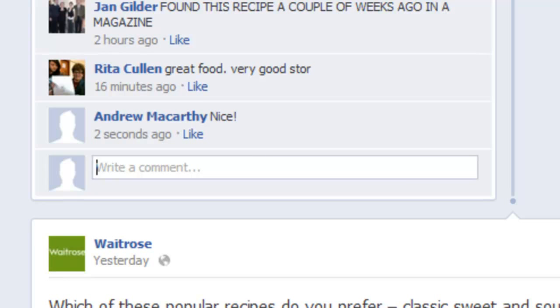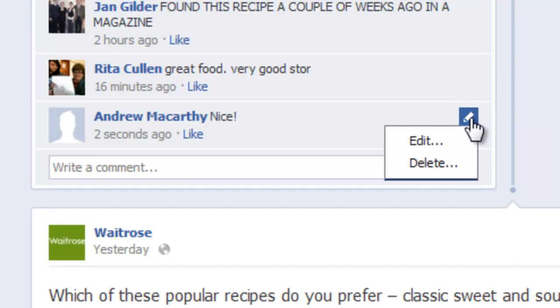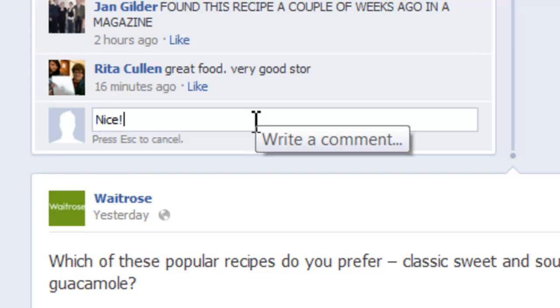But now we have the ability to edit the comment if you're not happy with it. To do that, you hover over it until the pencil icon appears, click on it, and hit edit. Now the comment box is open and editable again, so I'll just change it to: very nice.